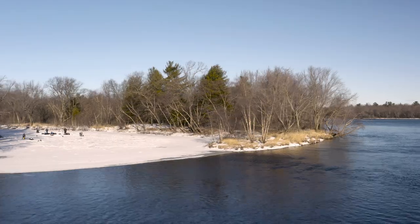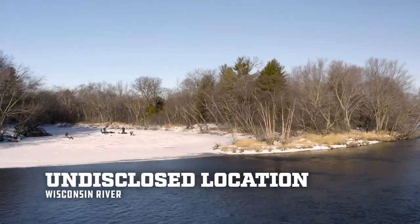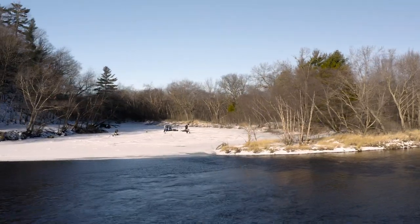Hey everybody, we're out here on the Wisconsin River — the solid part of the Wisconsin River — doing some ice fishing with Mud Hole Custom Tackle.